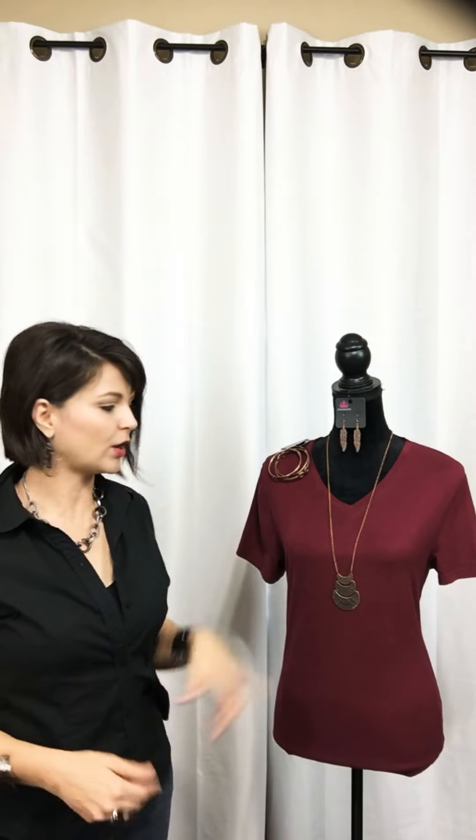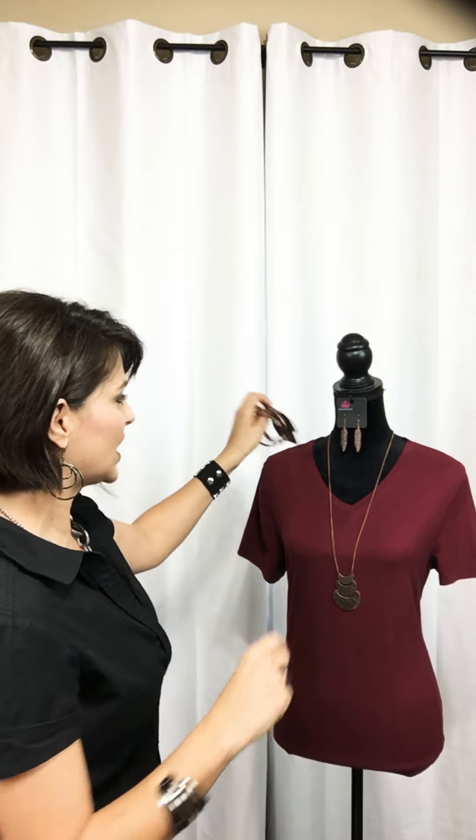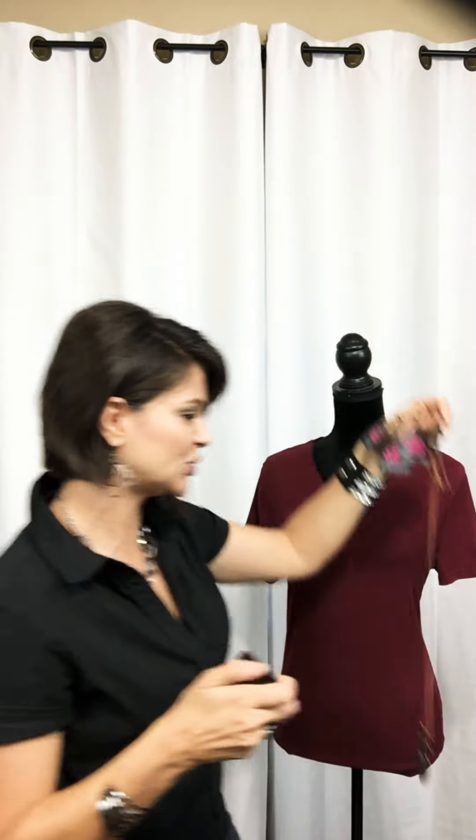You've got that elongation there with the chain, which brings the eye in a vertical pattern and helps you actually appear thinner. This is another cute way to dress up a t-shirt.